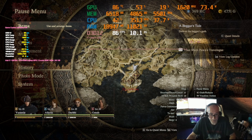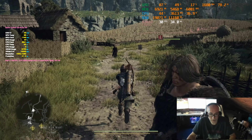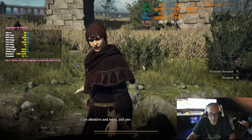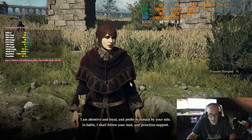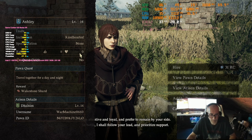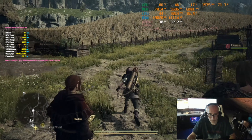Still in the city, we're getting low to mid-20s. This is ridiculous — an RTX 3080 getting these numbers.